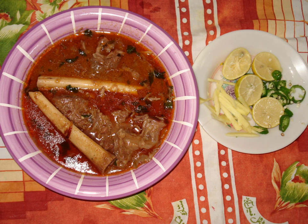Nihari is a traditional dish of Muslims of Delhi, Bhopal and Lucknow. After the creation of Pakistan in 1947, many Urdu-speaking Muslims from northern India migrated to Karachi and Dhaka in the eastern wing and established restaurants. In Karachi, Nihari became a roaring success and soon spread all over Pakistan. Now Nihari is available in Pakistani restaurants around the world.